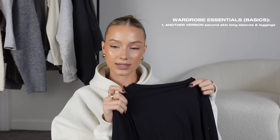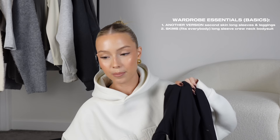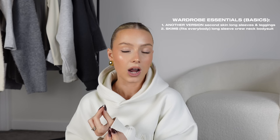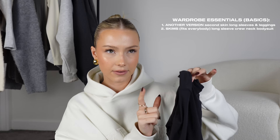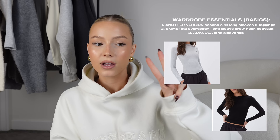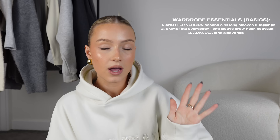I couldn't talk about base layers without including the Skims Fits Everybody Bodysuit — extortionate for a bodysuit, but perfect as a luxury Christmas gift. I'm an XXS in Skims for reference. I also love the Adenola long-sleeve tops in gray, black, and brown — about £35 each but really good quality, so I'd 100% recommend them.